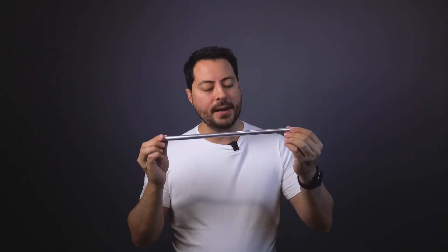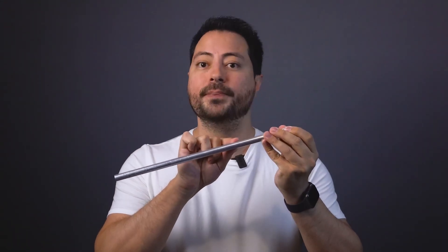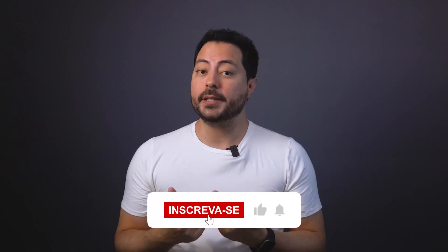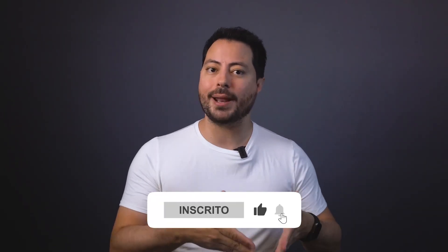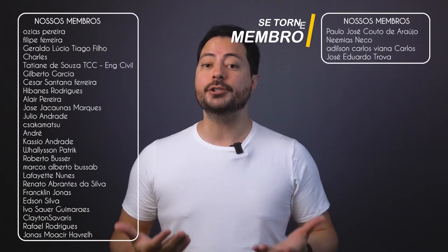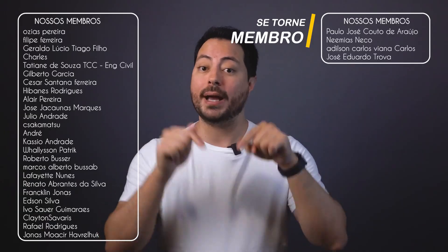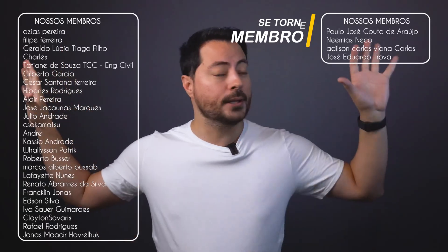But the principle remains the same: a microscopic oxide barrier, the result of the genius of chemistry and metallurgy, transforms ordinary iron into a remarkable material. If you've made it this far and enjoyed the video, make sure to subscribe if you haven't already, leave your like, and turn on the notification bell. If you find our content interesting, consider becoming a member to help us keep producing content here on the platform.